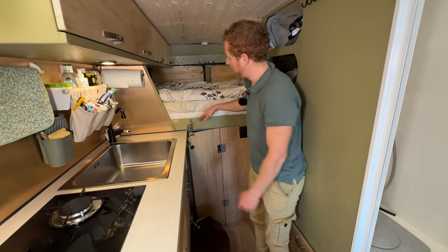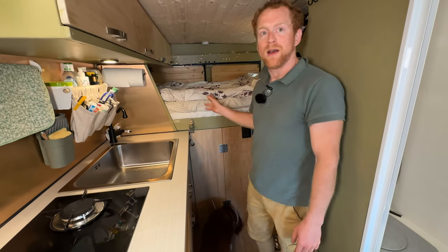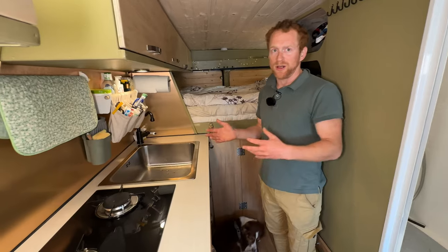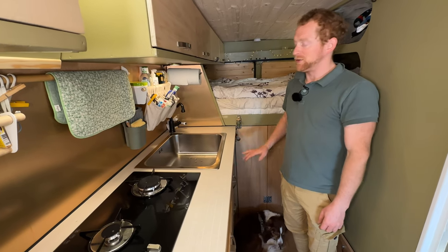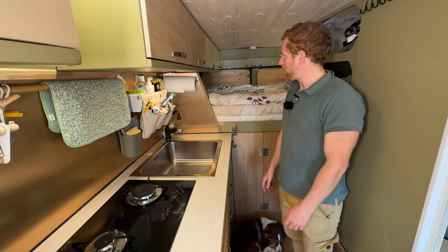I decided to put the bed really high for all the surf equipment and other storage. We have gas for cooking, but I didn't want to carry gas bottles, so I installed an LPG tank under the car on the outside — very comfortable because you can just fill it up at the fuel station.